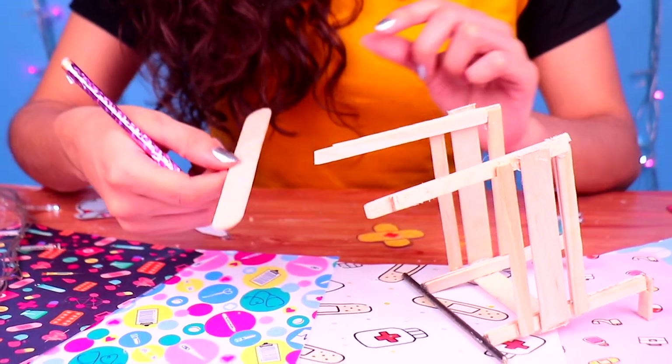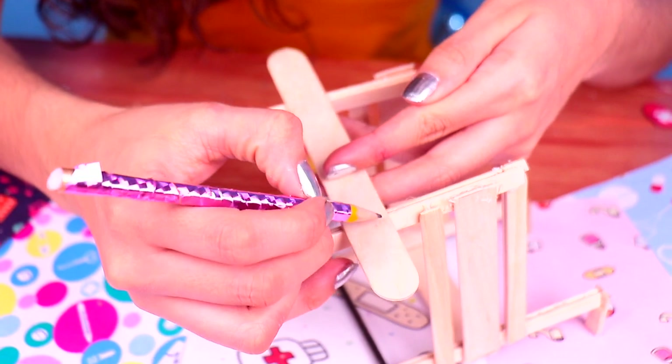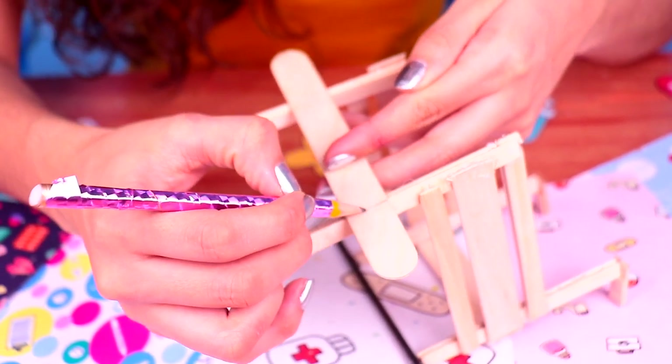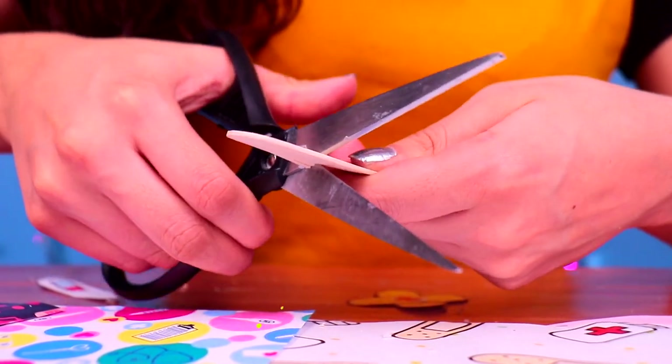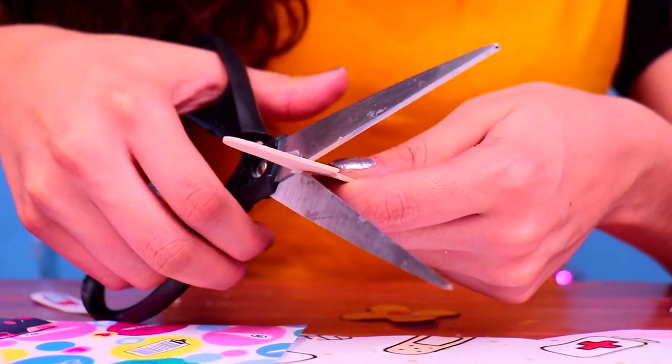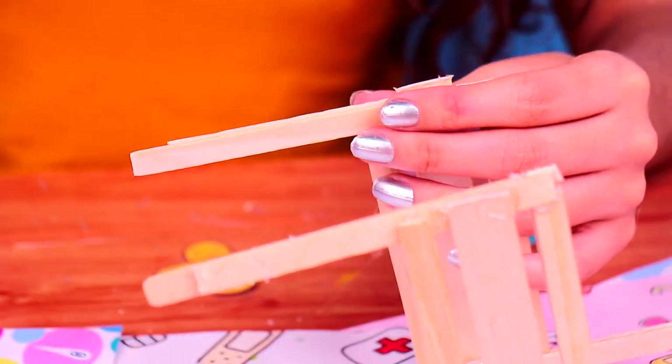For the front part, we're going to use the stick. Let's put it over the chair and mark down where the chair posts end. Then, we need to cut out with our scissors — be super careful, friends! And with a tiny bit of clear glue, let's attach it to the front part of the wheelchair.